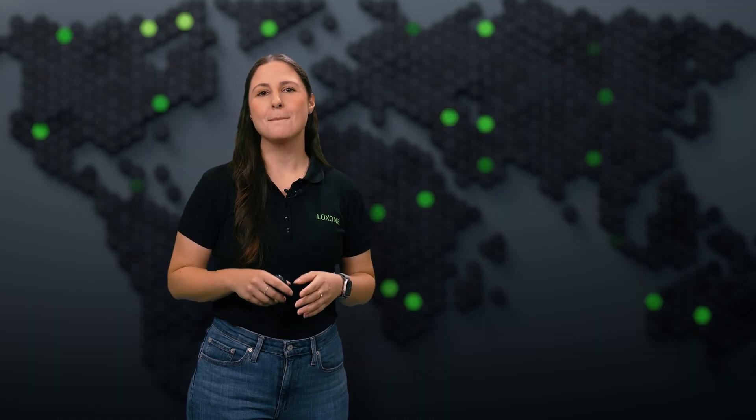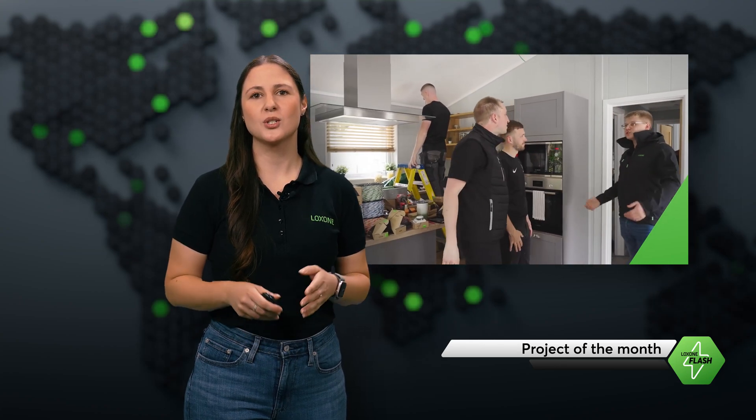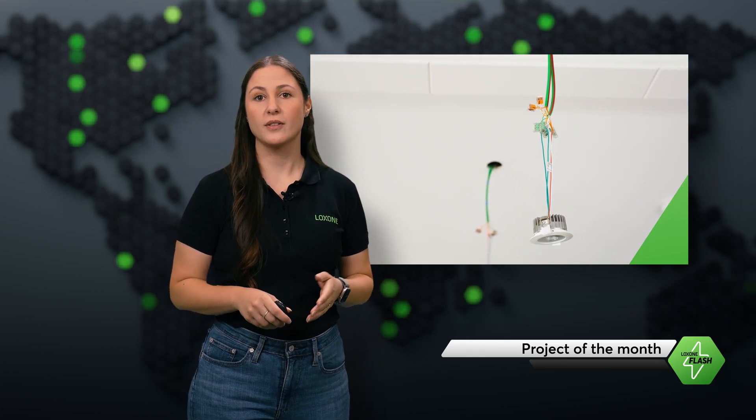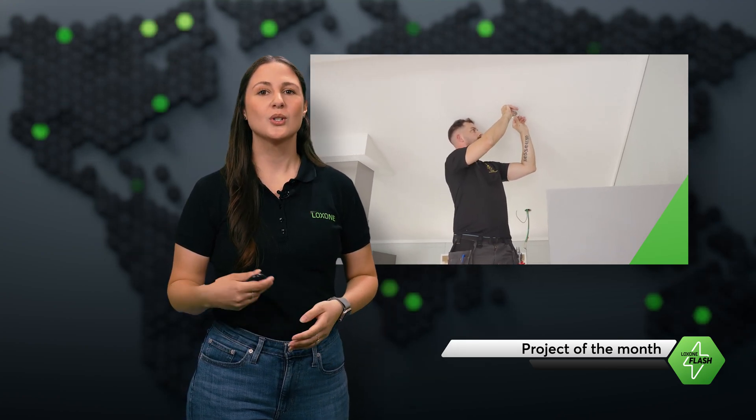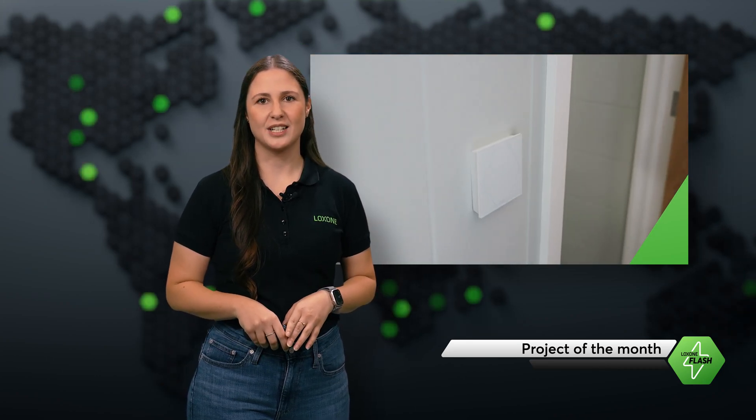Now, speaking of amazing Luxone setups, this month's featured project is a true testament to the power of our technology. Our partners NextGen Smart Homes and FEA completely retrofitted a two-bedroom vacation home on the south coast of England in just one day. It's equipped with everything from lighting and climate control to security and multi-room audio, all thanks to Luxone Air Technology.